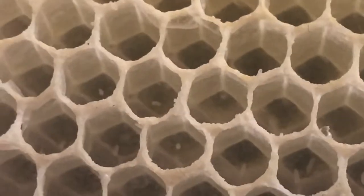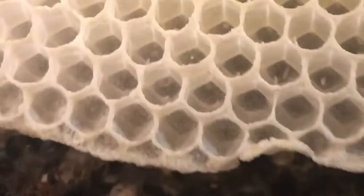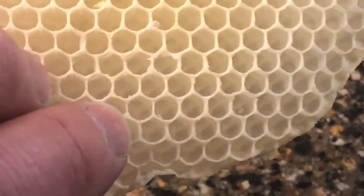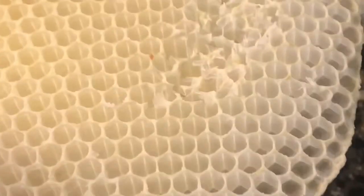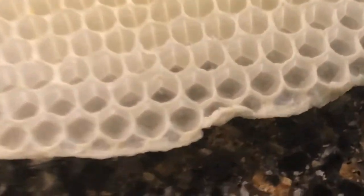But we had to take this comb out, because burr comb, if you let it stay, it can basically glue frames together and make your hive unworkable. So we've lost a week's worth of eggs here, but it needed to be done so that the hive stays healthy and manageable. But that's pretty cool though — it's a good sign. The queen is laying eggs.